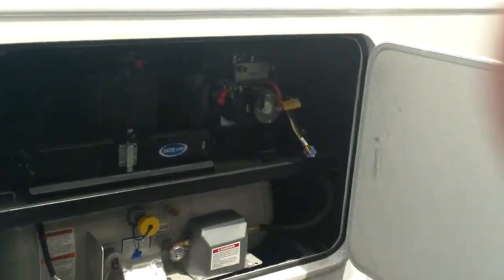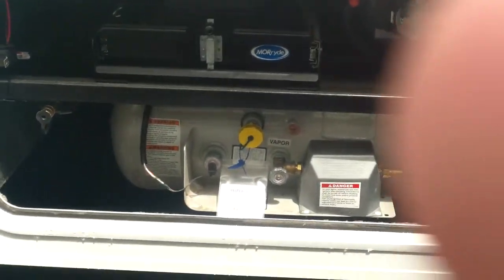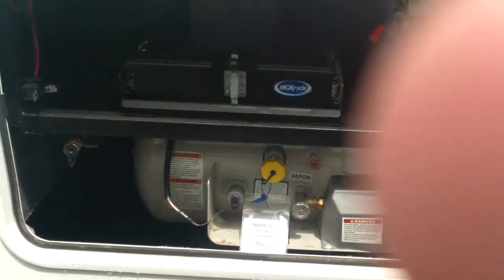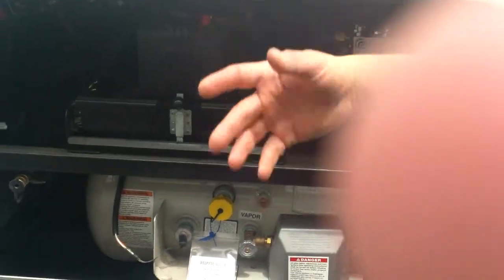In here you're going to have your propane tank. This is a 13-gallon propane tank — almost 13 gallons of propane — so it's got a lot of propane for maybe a month of using it every day.